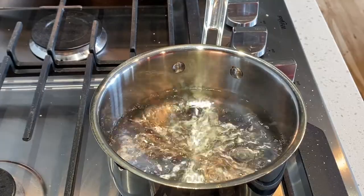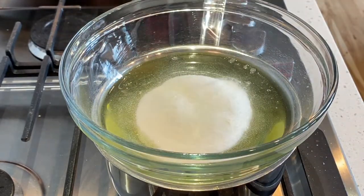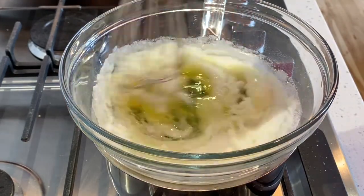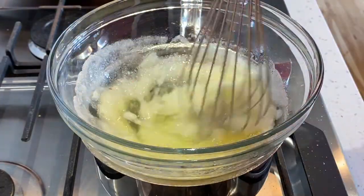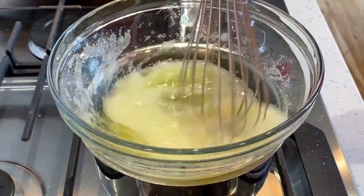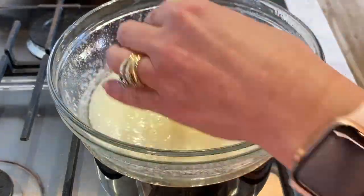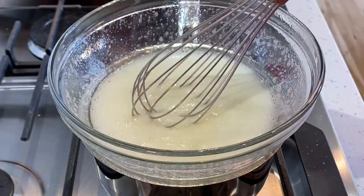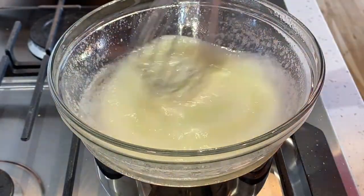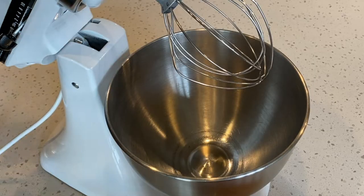Now let's make the meringue. Start with a pot of barely simmering water. Place your egg whites on top and pour your sugar into the egg whites. Stir to combine, and after one or two minutes check the mixture for any sugar grains — the goal is to make sure all the sugar is melted. Once you no longer feel any sugar, use a stand mixer or hand mixer to mix the meringue.